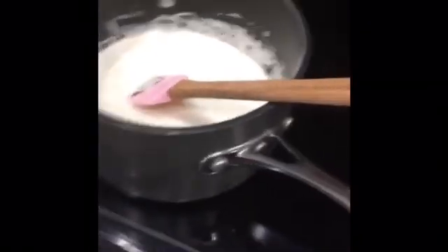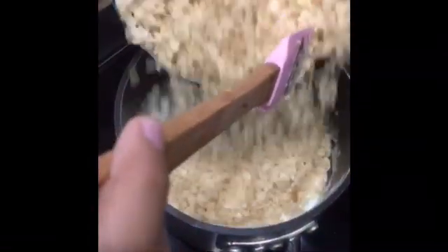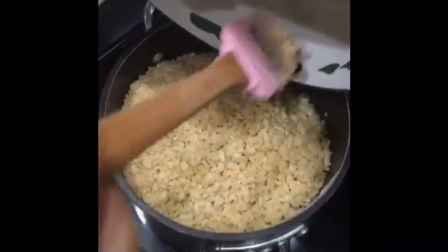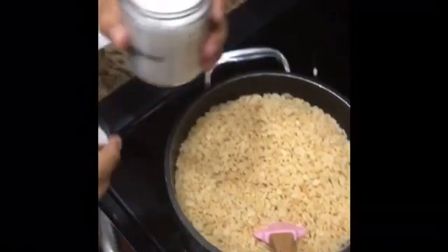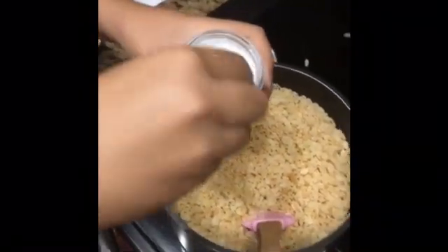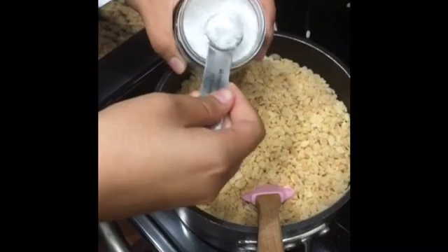Take your pot off the burner and turn off the stove. After you take it off the heat, add in all your Rice Krispies cereal and make sure not to spill it. Then also add in your half teaspoon of sea salt. Incorporate all these ingredients until they are fully combined.